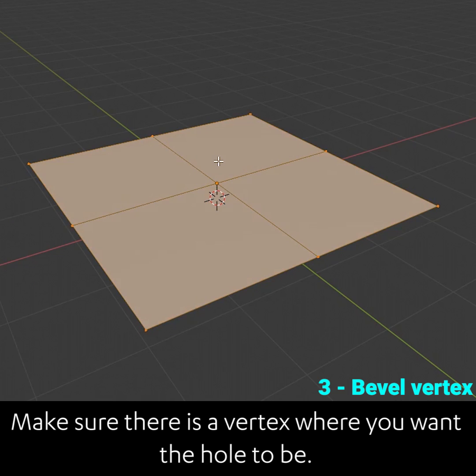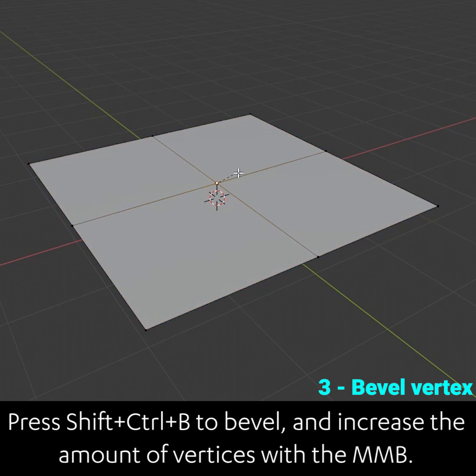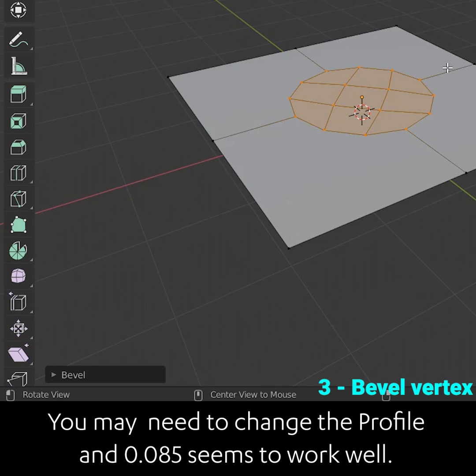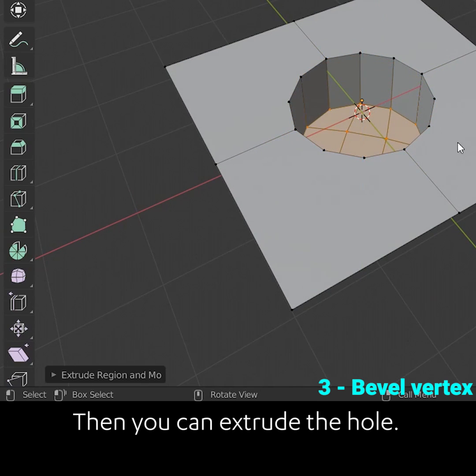Make sure there is a vertex where you want the hole to be. Press shift ctrl B to bevel and increase the amount of vertices with the middle mouse button. You may need to change the profile and 0.085 seems to work well. Then you can extrude the hole.